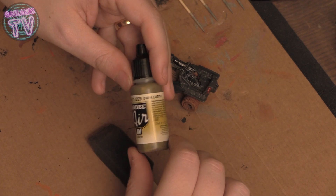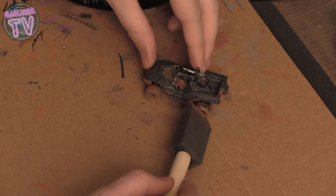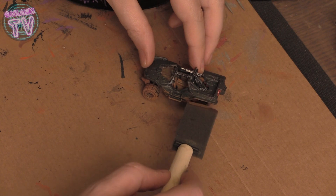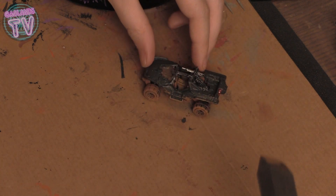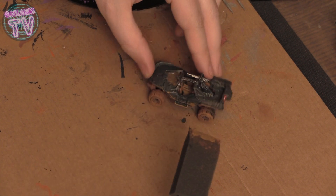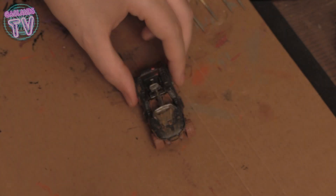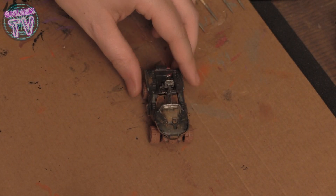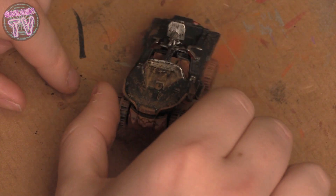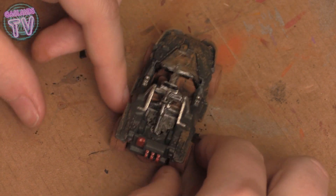With some dark earth — again from Vallejo Air — I dirtied up the sides of the body where dirt would splash, using a sponge brush. Don't put too much; less is more, as I'm learning. Keep in mind these are tiny cars, so the details have to stay small. That looks pretty good — put a bit of dirt everywhere.